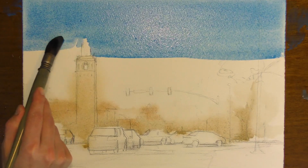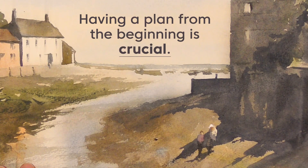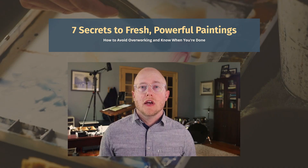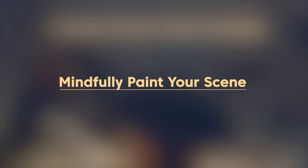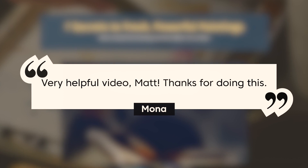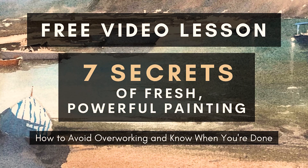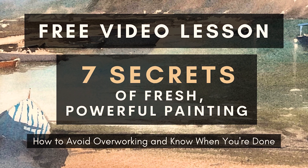I have a free gift for you. Watercolor is not a very forgiving medium — it's hard to correct, so having a plan from the beginning is crucial. That's why I created a free video lesson called Seven Secrets of Fresh, Powerful Painting, where I give you seven powerful tips to help you plan your painting, mindfully paint your scene, and most importantly, know when you are done and avoid overworking. Follow the link in the description below to start painting more fresh and powerful paintings.